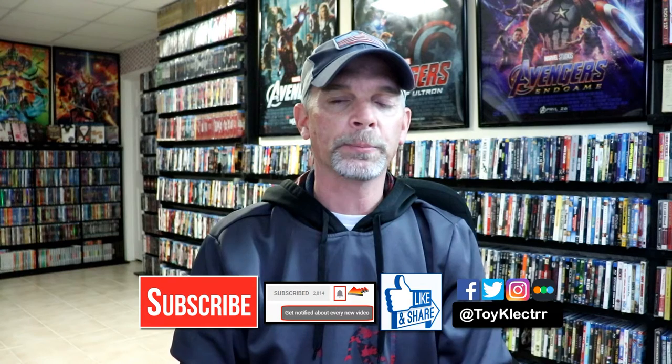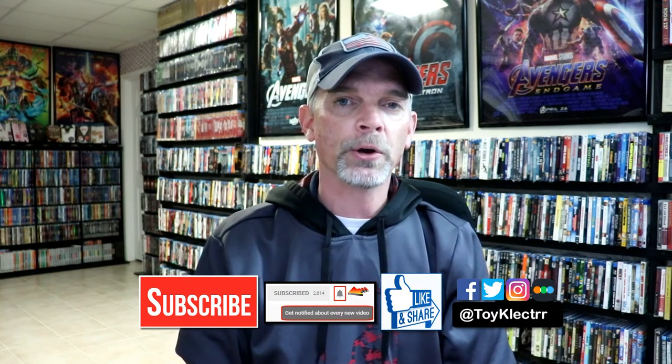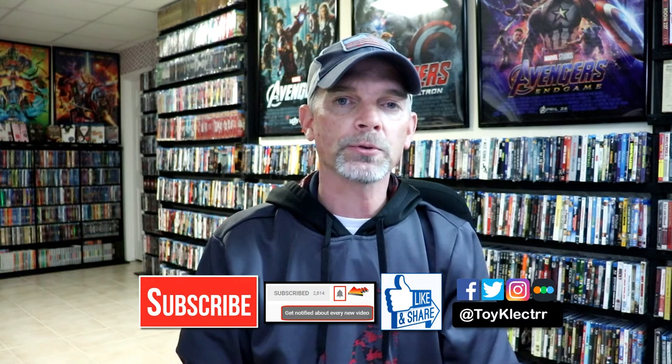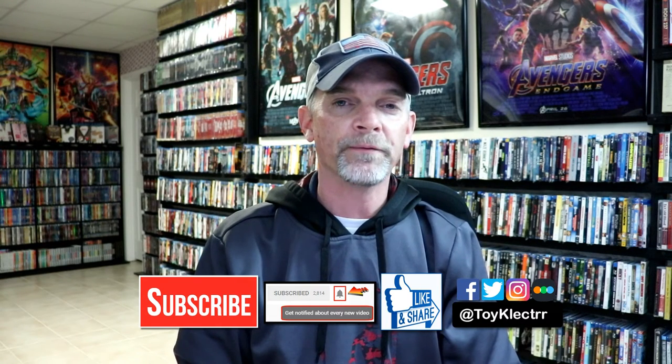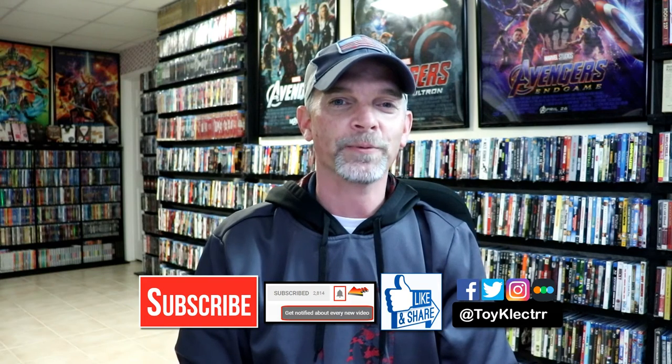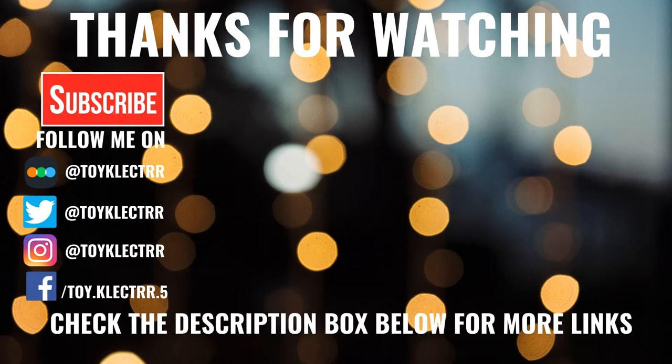If you like what you saw here today, please give it a thumbs up and share the video. If you haven't subscribed to my channel, I'd really appreciate it if you'd subscribe. Please remember to hit that notification bell so that you can be notified every time I upload a new video. If you haven't found me on my social media accounts, I'm on Facebook, Twitter, and on Instagram. And if you'd like to check out what I've been watching, you can find me over on Letterboxd. I do have links below. Thanks again for watching, and we will see you next time. Bye.